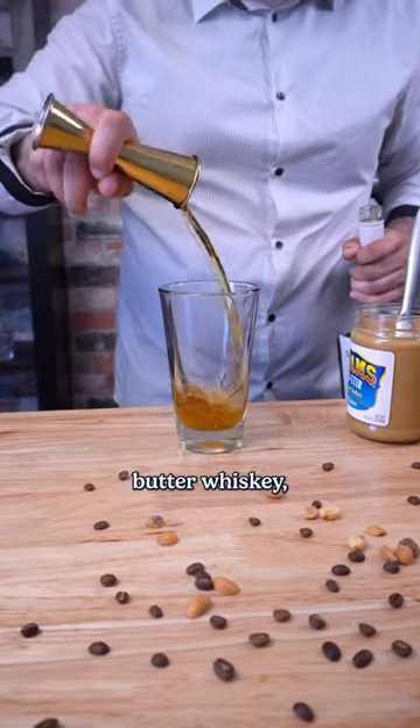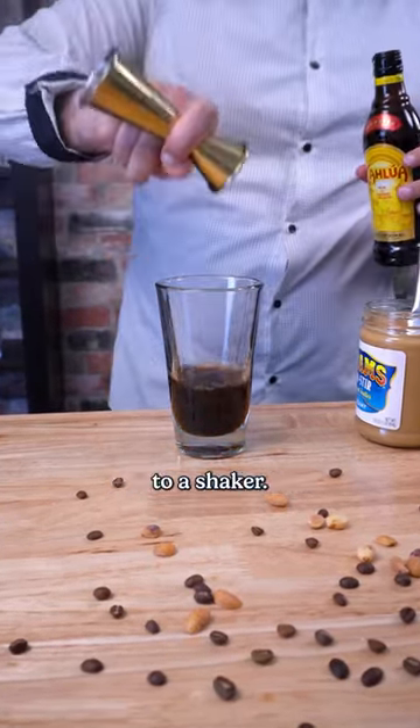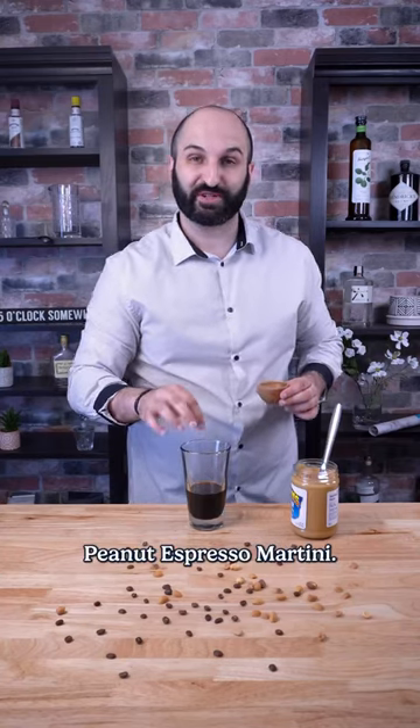Add two ounces of peanut butter whiskey, one ounce of espresso, and half an ounce of Kahlua to a shaker. And pro tip: add just a pinch of salt and make it a salted peanut espresso martini.